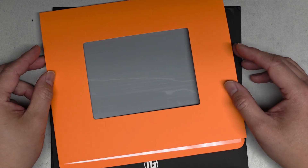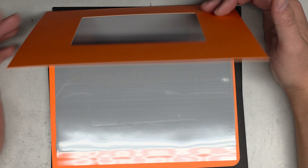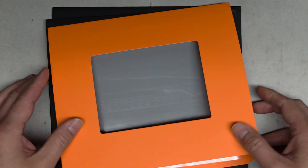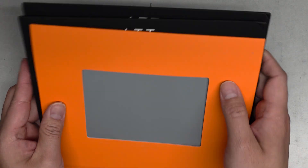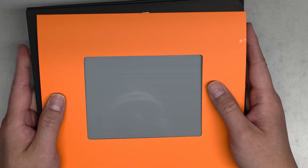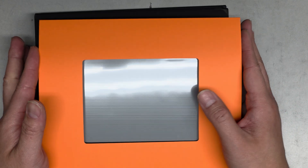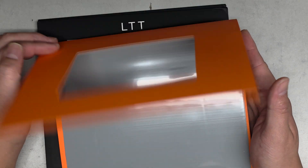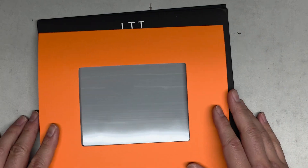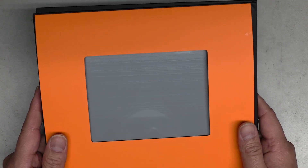If you mess it up and need to peel a new one, keep that in mind — so I'd say material costs, just estimate it as about $10 per computer. This is really thin, so you don't want to use it on the GPU areas where they usually put thermal pads. This is mainly for the CPU and GPU die where it's pressing down really hard.